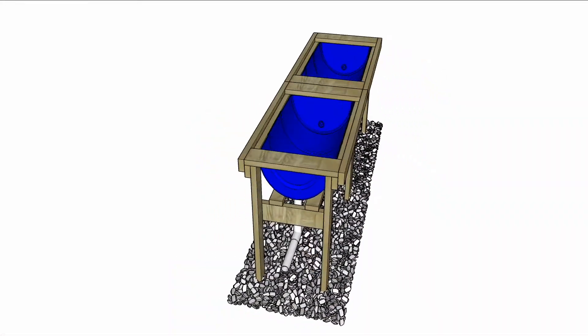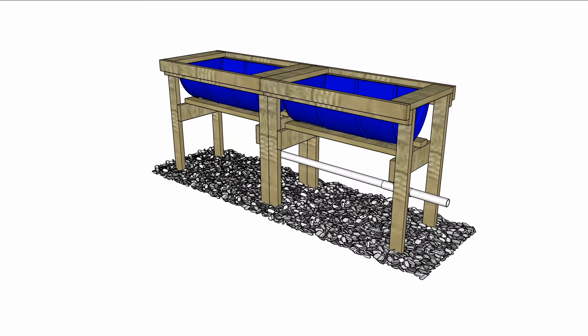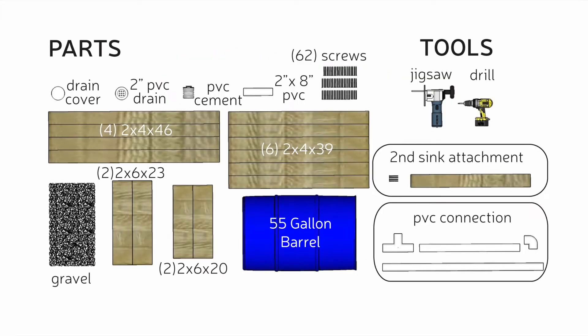The materials and supplies you're going to need for this are a 50-gallon food grade barrel. You're also going to need two by fours and two by sixes, two and a half inch and three inch exterior wood screws.